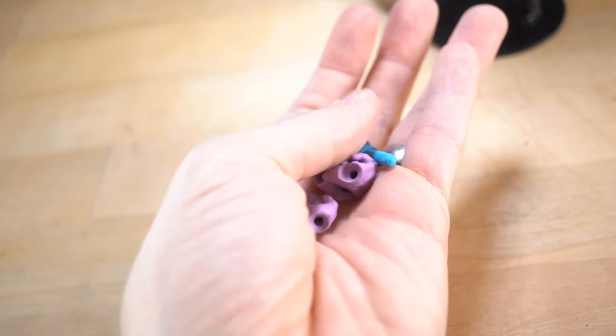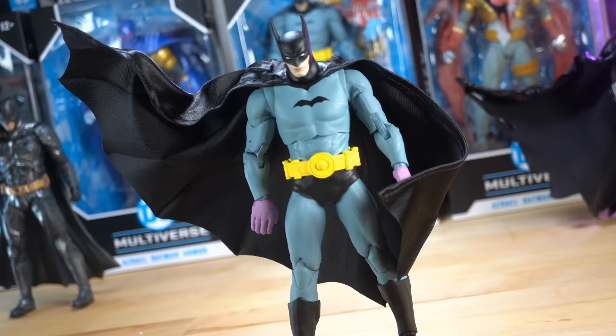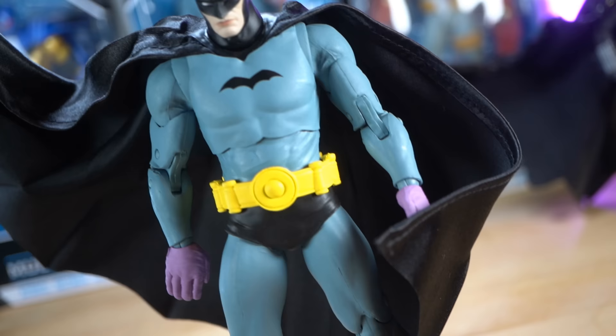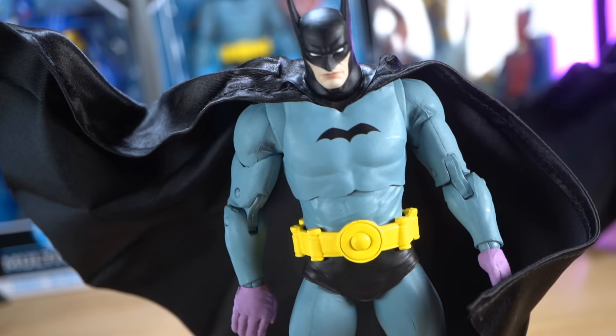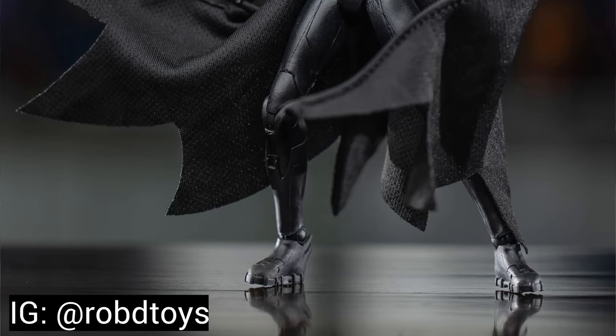I also want to give a shout out to these extra hands — extra hands are huge, that's the best possible accessory I could ask for. This is just crazy to me that these capes are on here. I never would have thought we would ever see wired capes at this price point. There are definitely a few other McFarlane Batman figures coming out very soon, or already out, that have the wired cape — and that's really exciting.